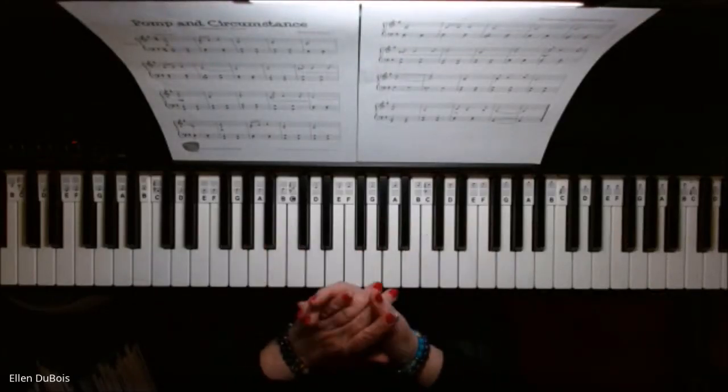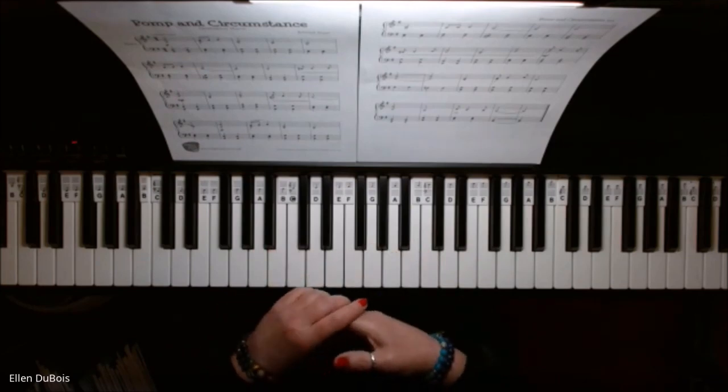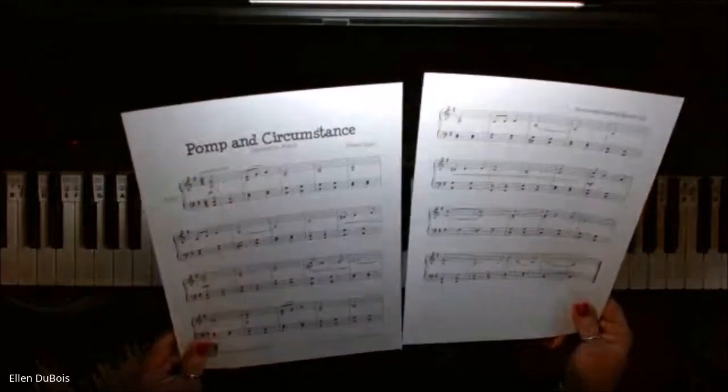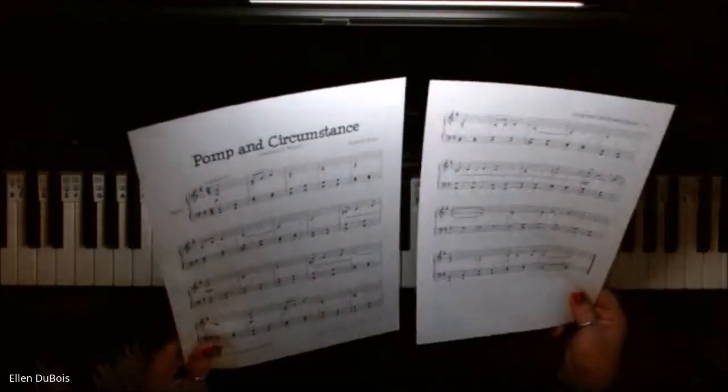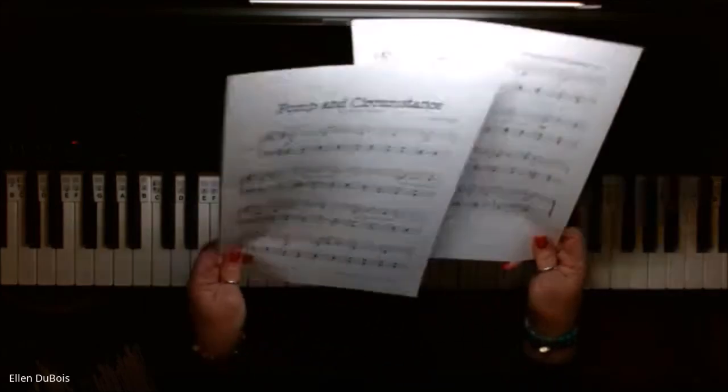Hey everyone, it's Ellen from Rhapsody Music Lessons, and with all the graduations right around the corner, I've got an arrangement of Pomp and Circumstance, also known as the Graduation March, and this was found on makingmusicfun.net.